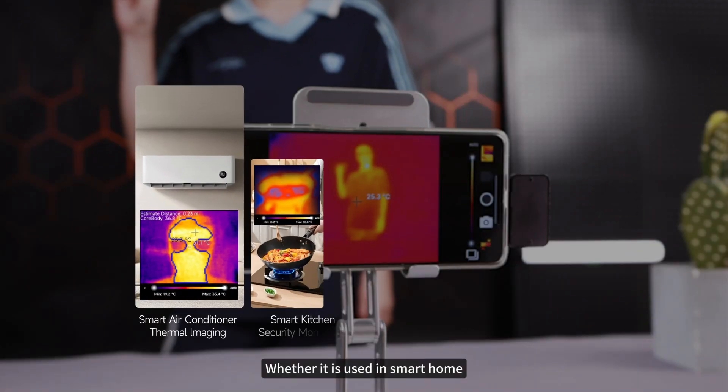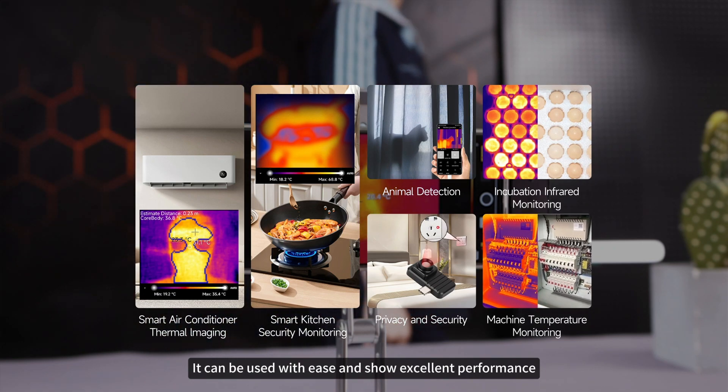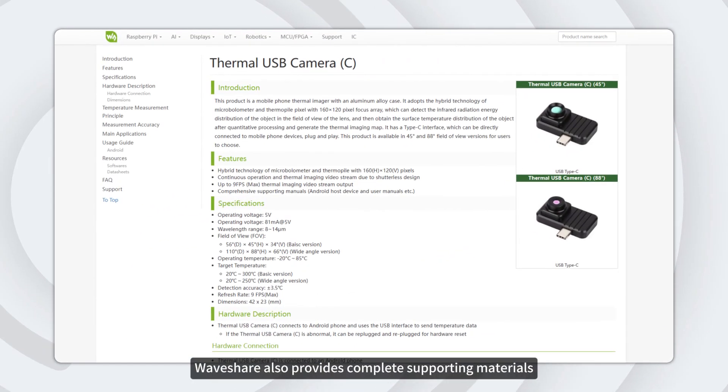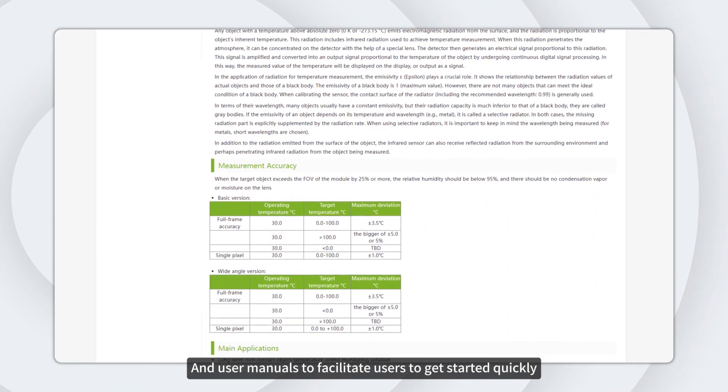Whether it is used in smart home, security, or infrared detection, it can be used with ease and show excellent performance. Waveshare also provides complete supporting materials and user manuals to facilitate users to get started quickly.